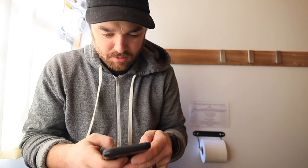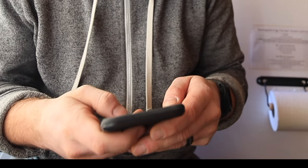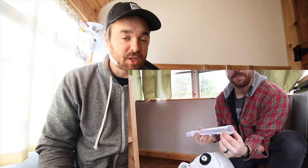I made a couple videos about the toilet — an install video and a review. It's been a couple years since then. I've made a couple videos about the Nature's Head toilet: the install, a review, and then I talked about how I modified the pee bucket to go into our gray water tank, which has worked out pretty good so far.